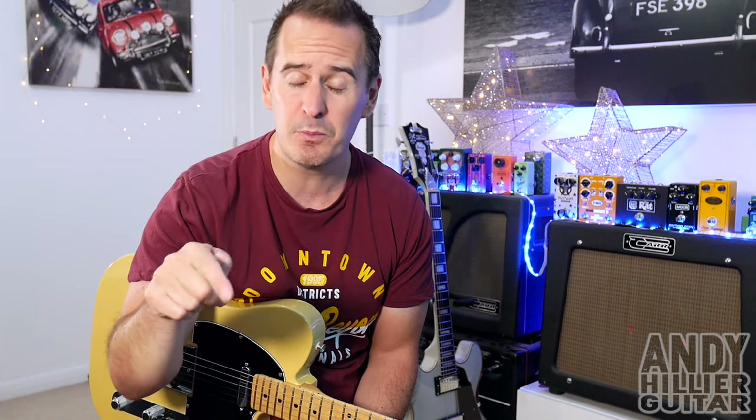Just before I start, if you wouldn't mind subscribing to my channel, it really does help me out. Give me a like on the video, leave me some comments in the comment section as well — let me know your requests, let me know what you thought of the video. And if you love what I'm doing and you want to support me and keep me doing this channel, and you want to print the tabs off for this, I'll put them on my Patreon page. I'll leave a link to that in the description.